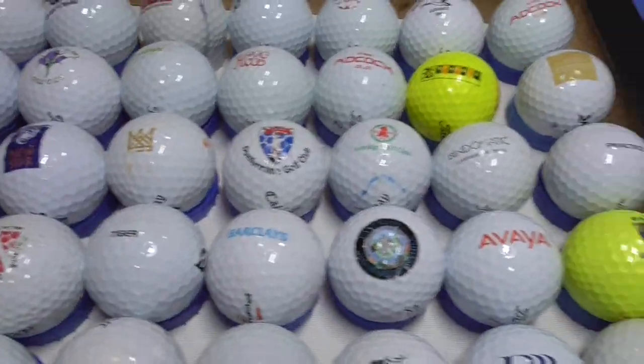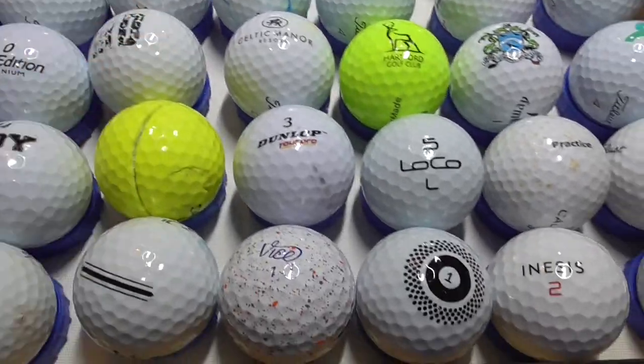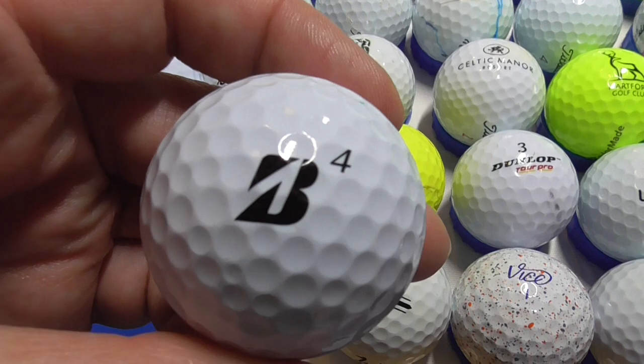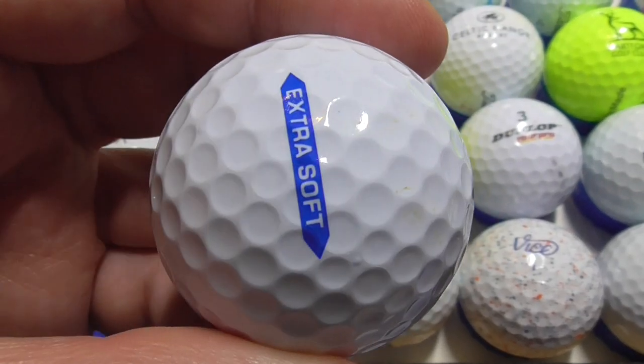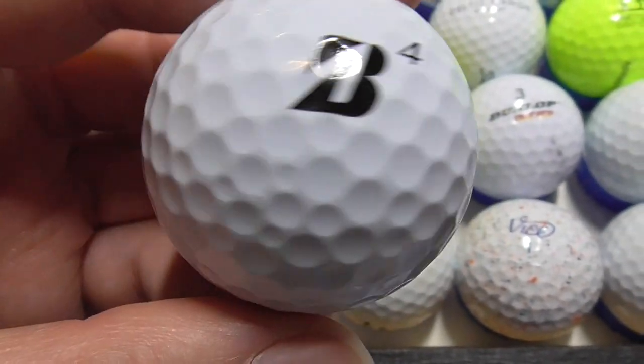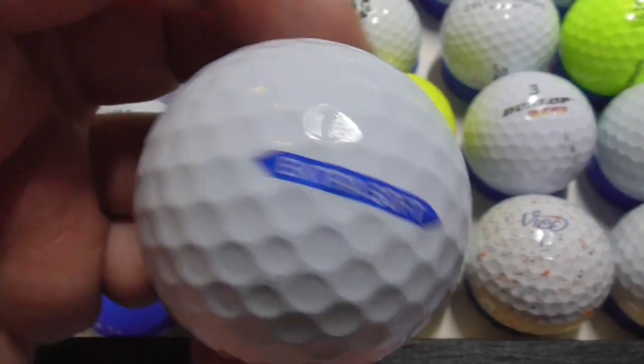Mostly these are going to be logos, that's mostly what I collect, but a few of these golf balls I've kept just because they're different kinds of golf balls. Let's start with the different ball types. So Bridgestone — that's the first one I've ever had like that with that size stamp — Extra Soft. I assume that is a 2022 model, first one I've ever had like that anyway.